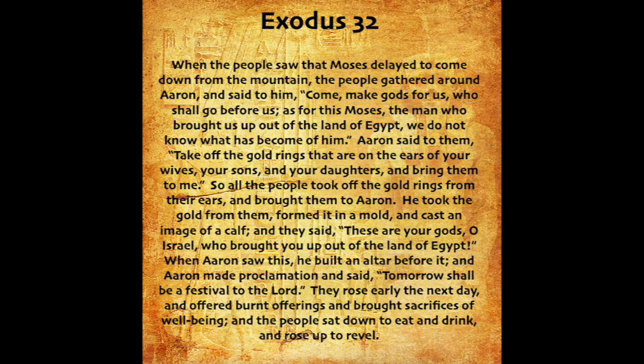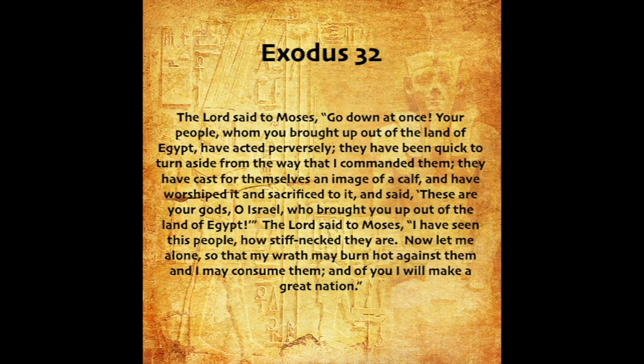When Aaron saw this, he built an altar before it. And Aaron made proclamation and said, Tomorrow shall be a festival to the Lord. They rose early the next day and offered burnt offerings and brought sacrifices of well-being. And the people sat down to eat and drink and rose up to revel. The Lord said to Moses, Go down at once. Your people, whom you brought up out of the land of Egypt, have acted perversely. They have been quick to turn aside from the way that I commanded them. They have cast for themselves an image of a calf, and have worshipped it and sacrificed to it.